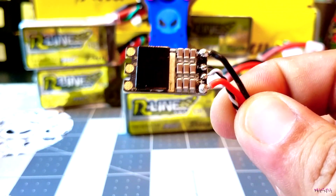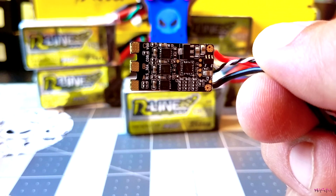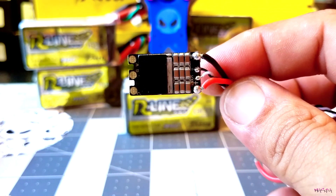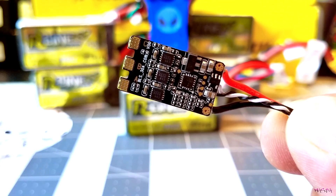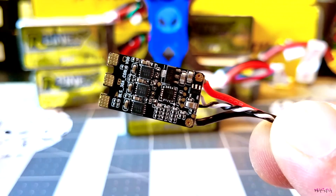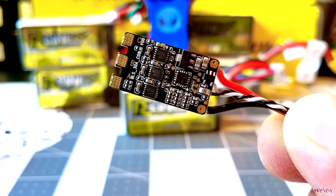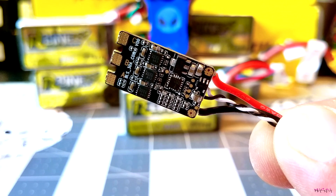I haven't seen any ESCs like this. I originally thought that these were probably rebranded like most companies do, but Tattoo actually engineered these from the ground up. With the quality of their batteries, I'm pretty sure these are going to be amazing. Here's a closer look at the ESC's component placement — it's pretty easy to see that quality standards were very high. Everything seems to be on there very well and straight.